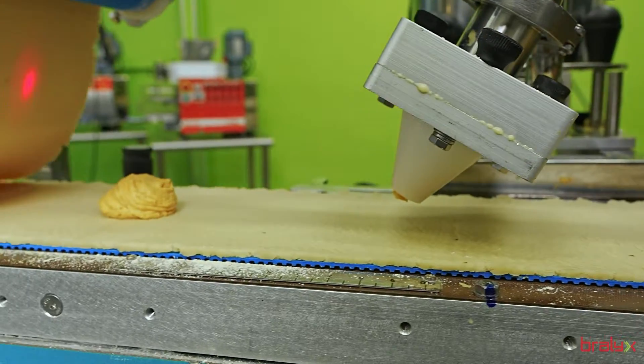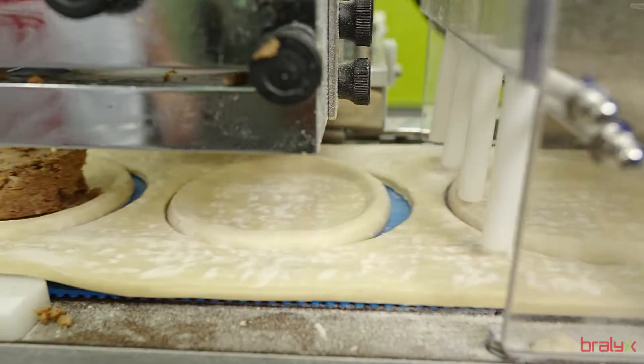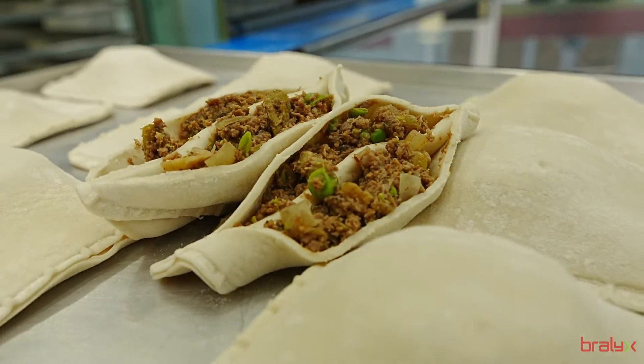Let your creativity run wild with the Formix Multi-Dough. Equipped with two filling dosing systems, it allows operation with both pasty and granulated fillings, such as succulent pieces of meat and corn.